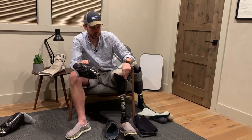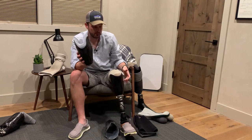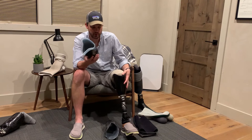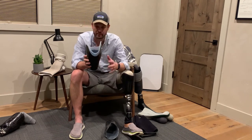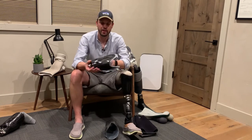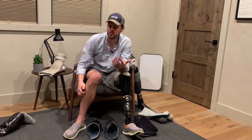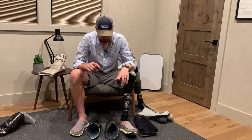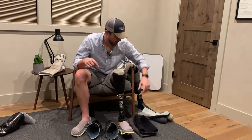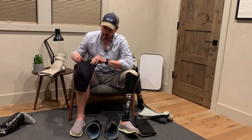That said, an inner socket isn't totally necessary. My new socket doesn't have one, and if you look at how thick it is, it reduces the width a lot — much less bulk. The measurements I took comparing one of my more recent sockets to my new one with the liner showed it's almost half an inch thinner from side to side, which when you're putting on pants makes a huge difference.